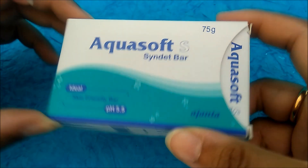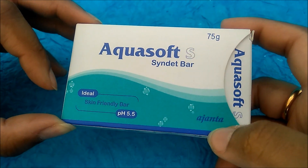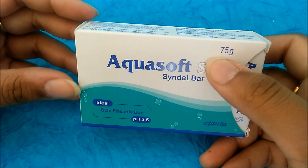This soap is skin friendly and is marketed by Ajanta. It comes in a 75 gram pack.